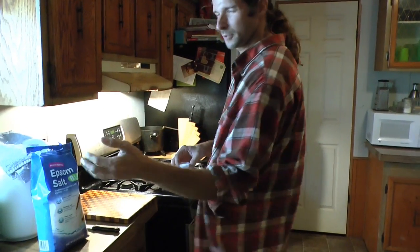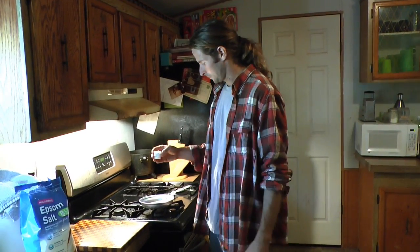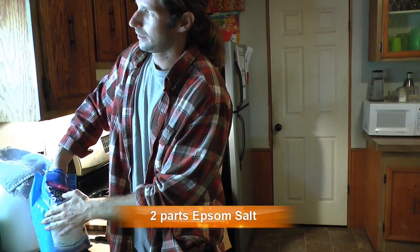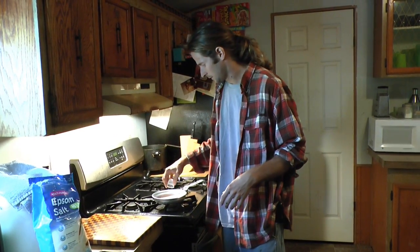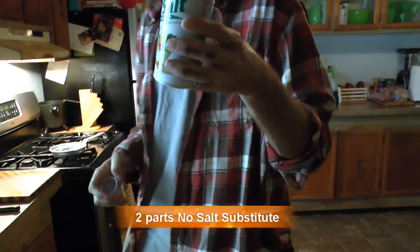It goes by reports and people who made them say they last 10-15 years and they're still running. You can change up your measurements, but this is the measurement I'm using and it works pretty good. I'm going to do about one part — we're going to do two parts Epsom salt. You can go pretty small and still get a pretty good voltage out of it. And two parts Epsom salt substitute, which is salt silicon I believe.